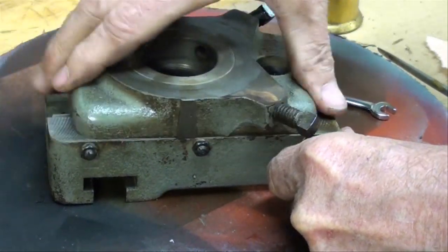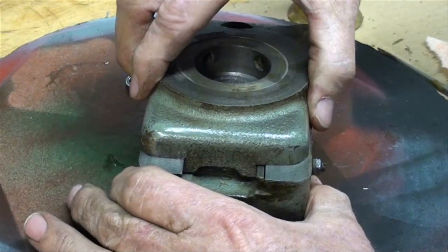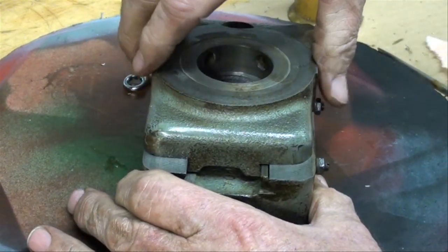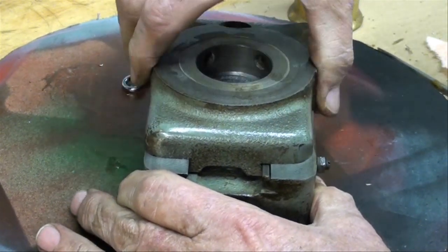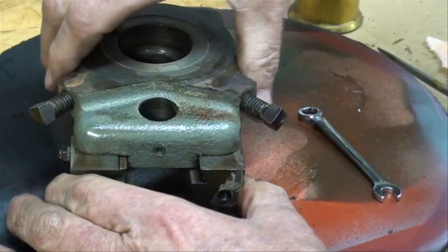But that's what we want here. And if you would grab it like this and try to rotate it, there really is no play at all. That feels real nice.